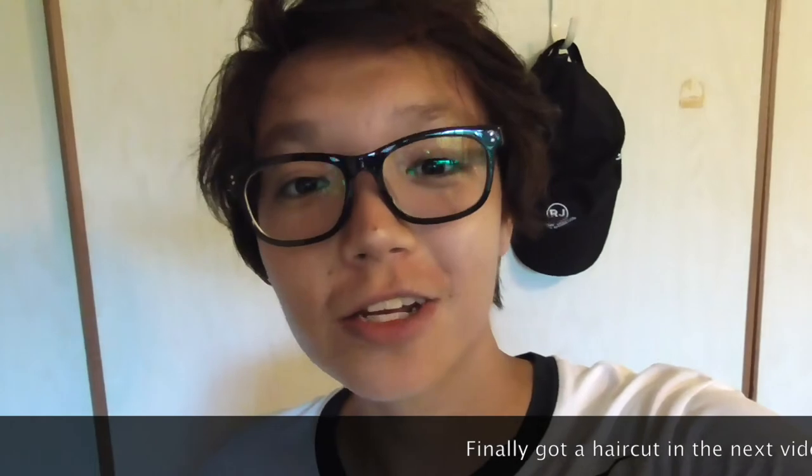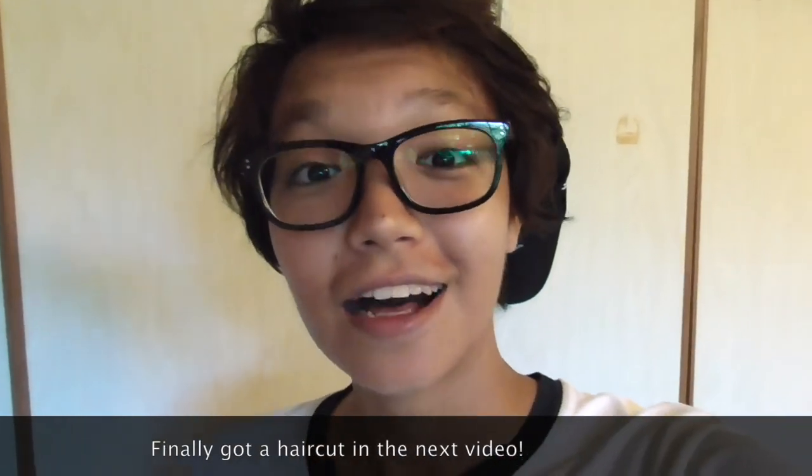Thank you all for watching. Please like and subscribe and also try to share this video if you can. I'll see you next time.